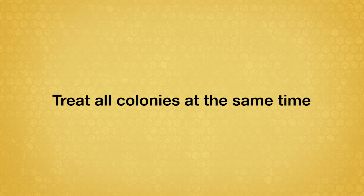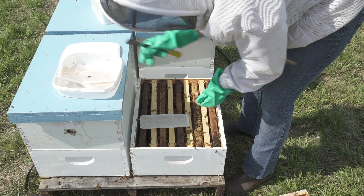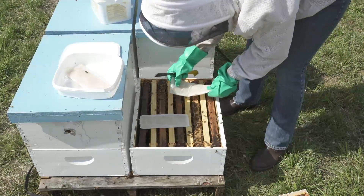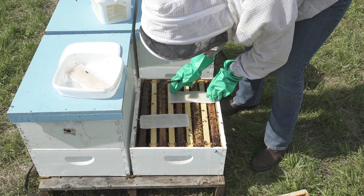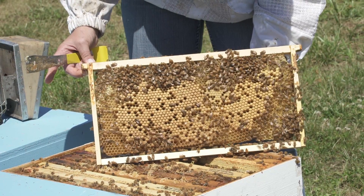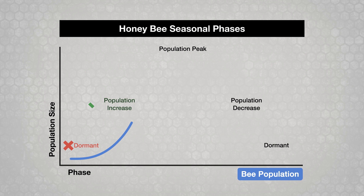Treat all colonies in the apiary at the same time. Formic acid is a relatively easy to use mite fumigant that works with a single application of seven days. Unlike other miticides, it penetrates capped brood cells to kill mites that are feeding on pupae. It is most useful in the population increase phase and during population decrease when colonies are reducing their brood and adult population.